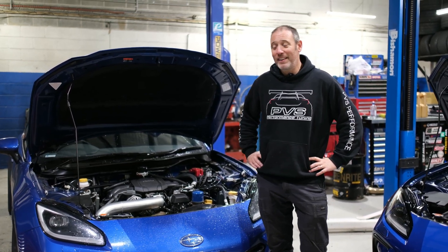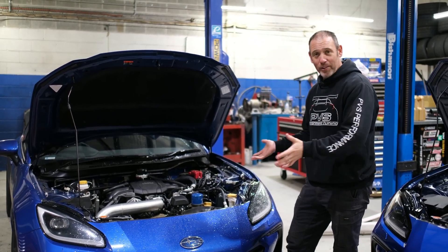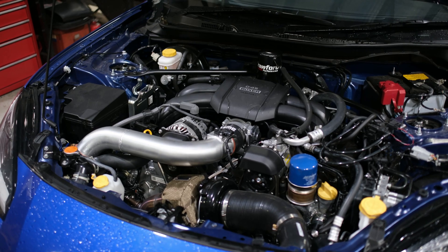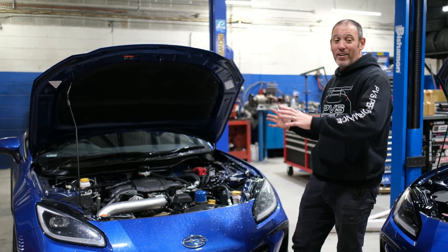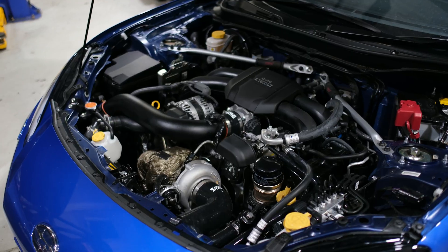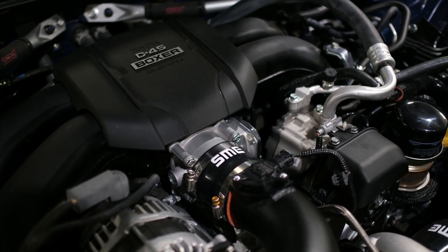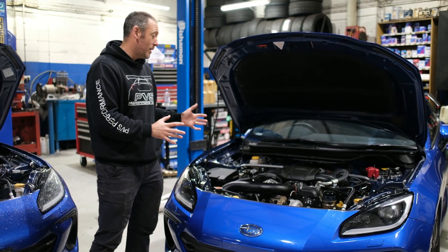Hey guys, Tyler here from PBS Tuning. It's been a little while since our last video. So we've got our project BRZ, which we've been doing our turbo kit testing on — testing all the SME turbo kits. We've done a first track day and the testing was going really well. So now we have got our first customer, and this is the actual production kit. It's supplied through RaceFix Parts because they're our distributor.